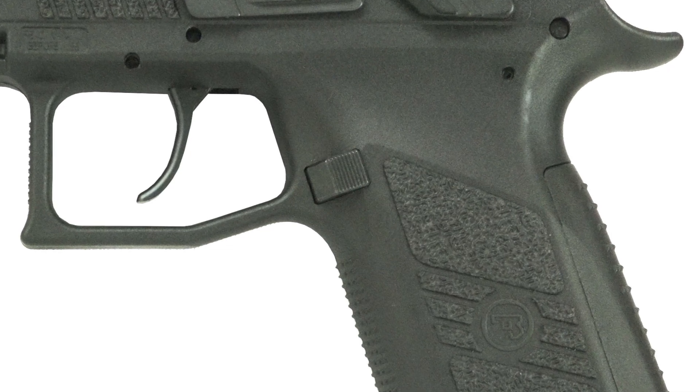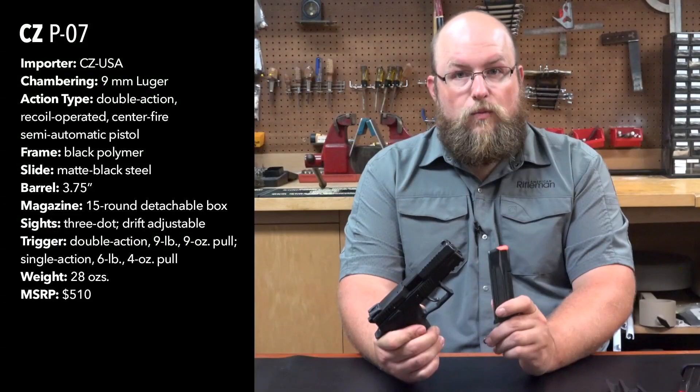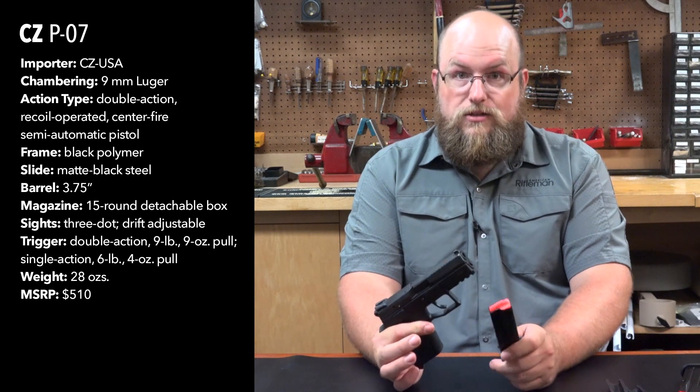I must also note the magazine release on this gun is switchable from left and right, and can be done once field stripped, which again adds to the ability to be customized, suiting the needs of both left and right handed shooters.